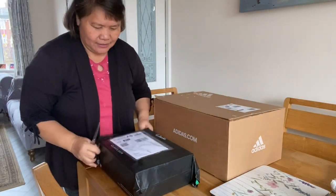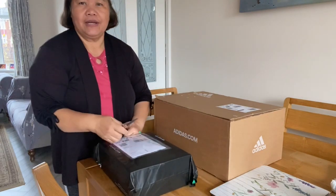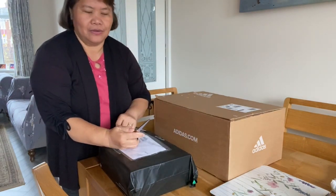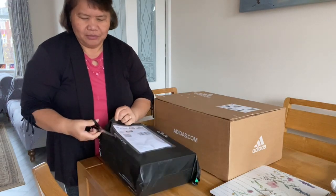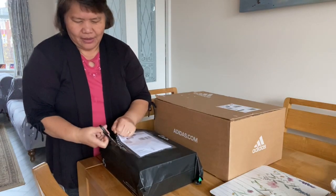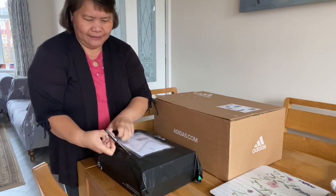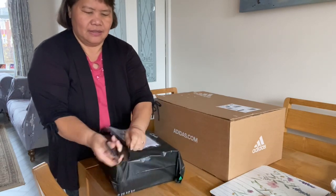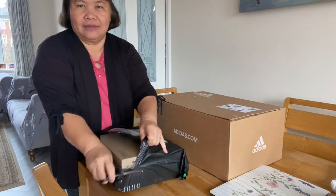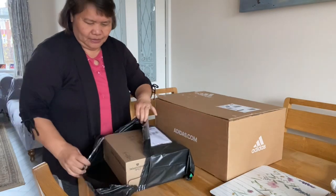Hello guys, good morning! It's raining outside and it's very cold, so I decided to take a video of this unboxing. I bought shoes online and I'm going to open them. These shoes are for work, so let's see.